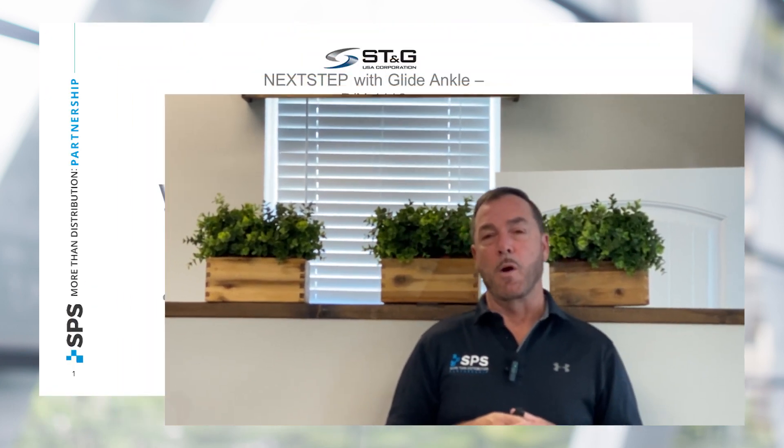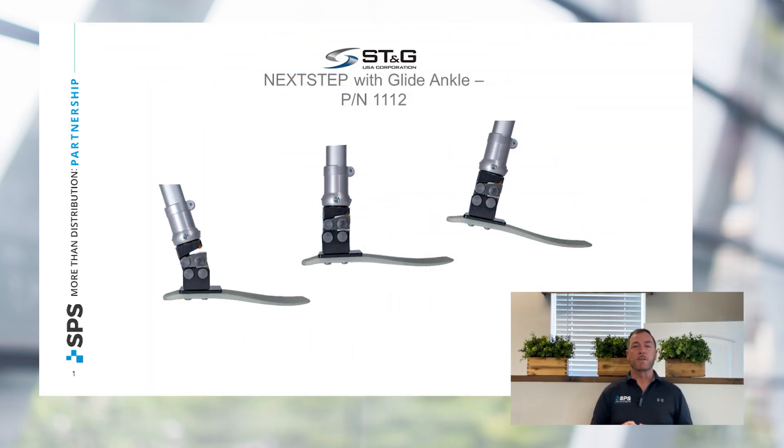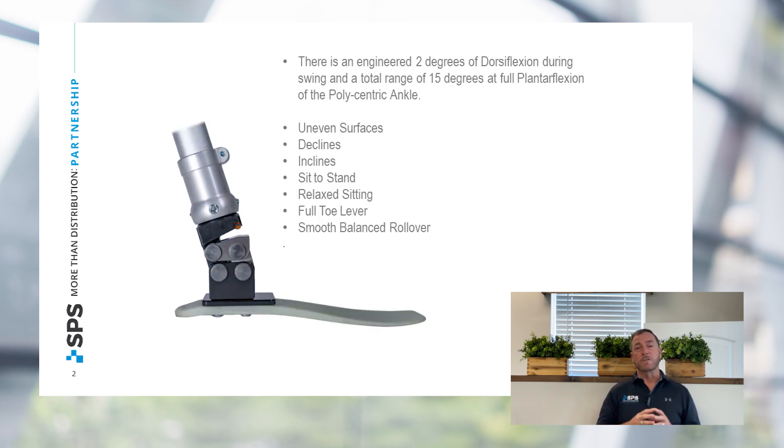This is relatively new to our market. It is a polycentric designed ankle system that allows for two degrees of dorsiflexion during swing phase and a full 15 degrees of plantarflexion. This has given us great control on uneven surfaces, on declines, and inclines.